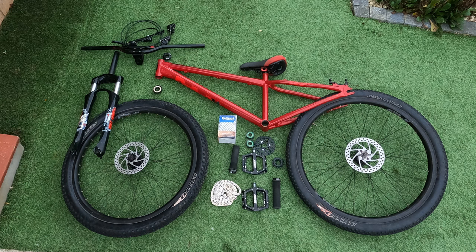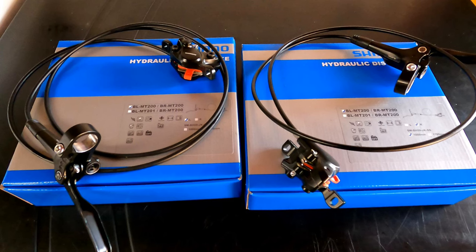Welcome back to the workshop on the DMR Jump Bike Build Series. In this video we're going to be fitting and bleeding the Shimano MT200 hydraulic brakes.